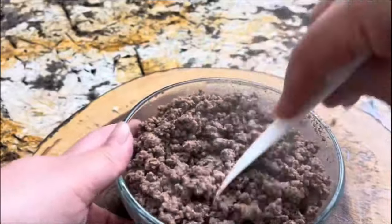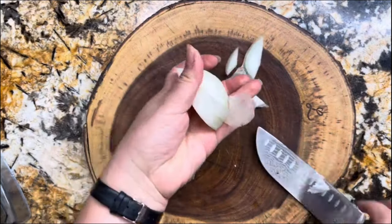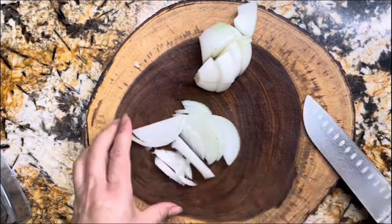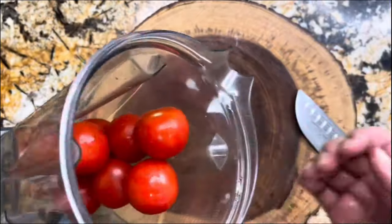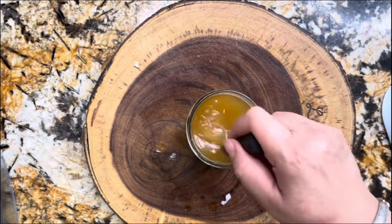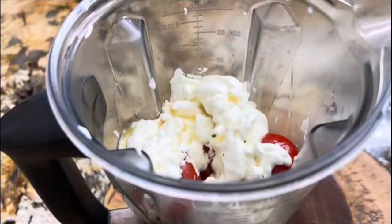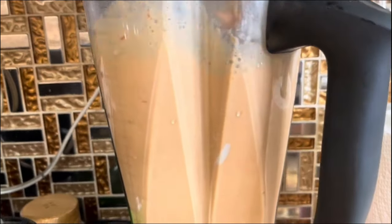Once you have all your ground beef in the plate, put it aside. I have one whole onion — I'm going to use half to give the sauce an amazing flavor, and the other half to get it nice and crispy. I'll put one half in the blender with the tomatoes, add two cups of hot water and three teaspoons of chicken bouillon, then add one and a half cups of sour cream and two cups of that chicken broth, and blend it completely until nice and creamy.